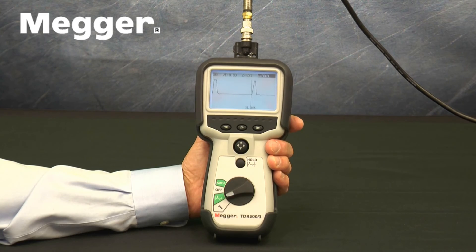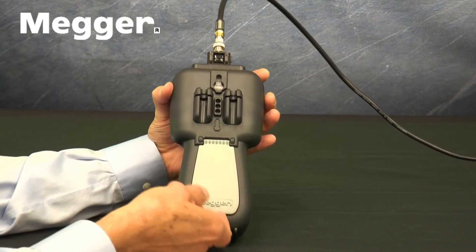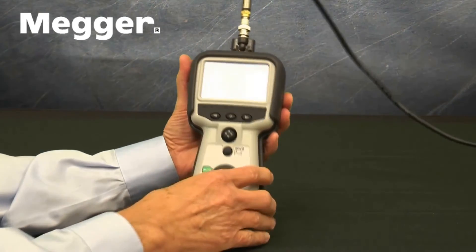When the rubber boot with its integrated stand is removed and the TDR500 is turned over, the cover for the battery compartment, which holds 5 AA batteries, is visible.